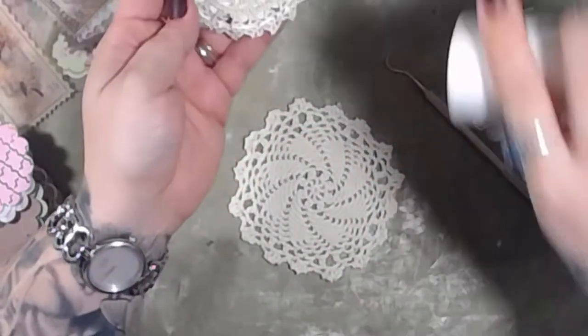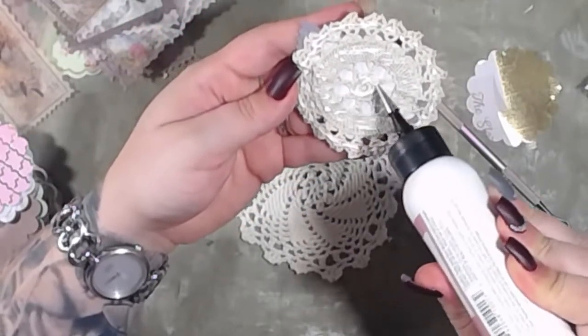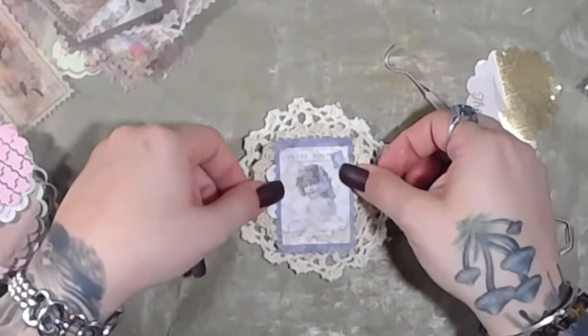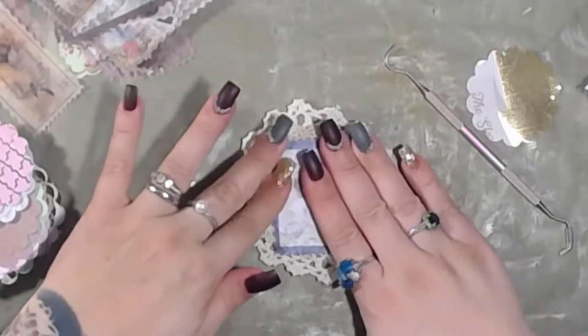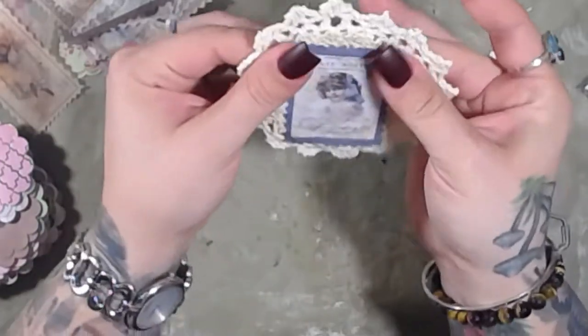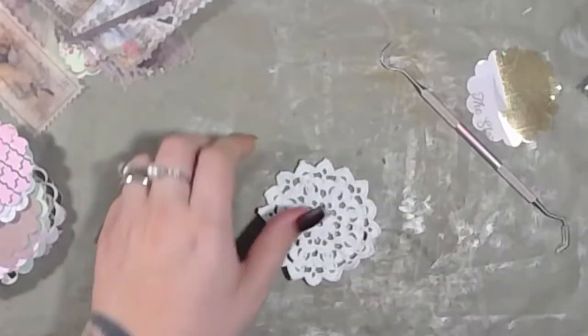I got out of generalized paper crafting and dove head first into junk journal crafting. It is a completely different world — you'd think it's all crafting, but it's a different community. It's not good or bad, it's just different. We're only seven minutes in — look at us go!